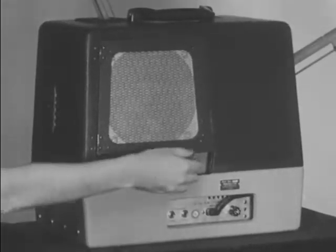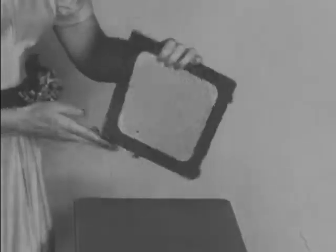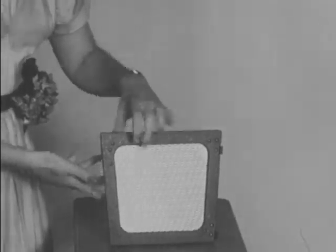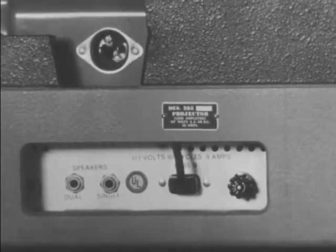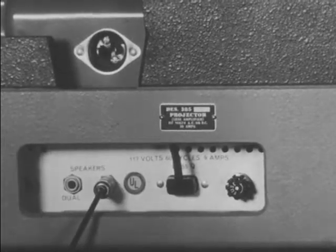The mounted eight inch speaker can be played in the case, or can be removed from the projector case and placed on top of a table or a chair near the screen. Unwind the speaker cable and insert its jack into the socket of the amplifier panel marked single.